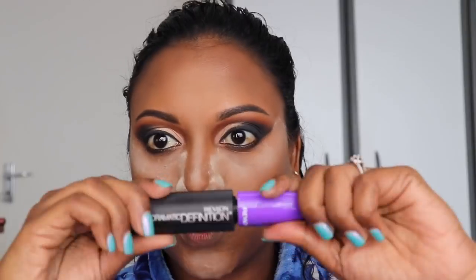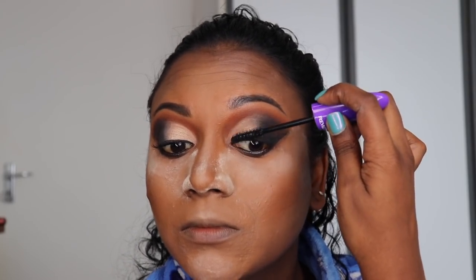Now time for eyelashes. This is my favorite mascara at the moment — you would have seen it in all my videos. And I'm using a fluffy brush to just brush out all that setting powder.